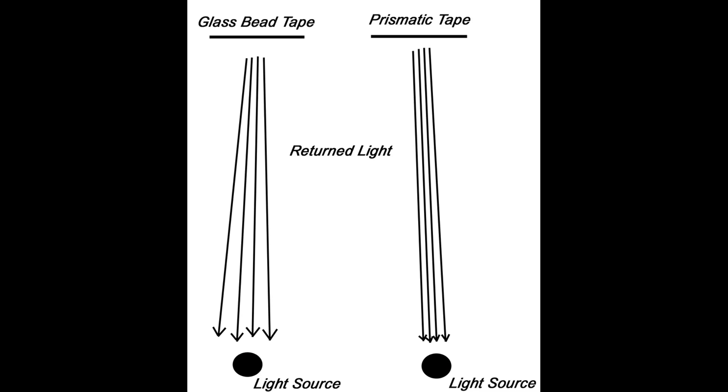This diagram shows you how glass bead tape scatters light more than prismatic tape. It also demonstrates why glass bead tapes lose brightness at greater distances.